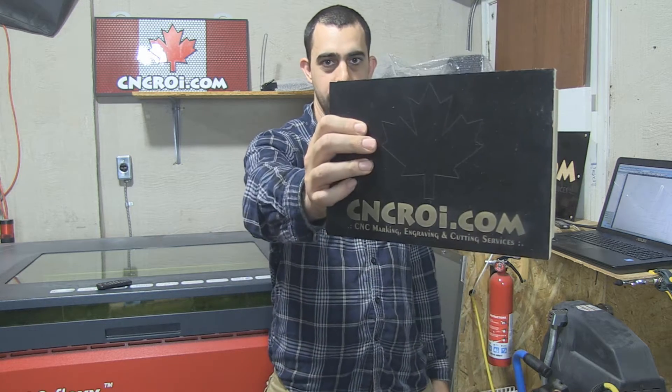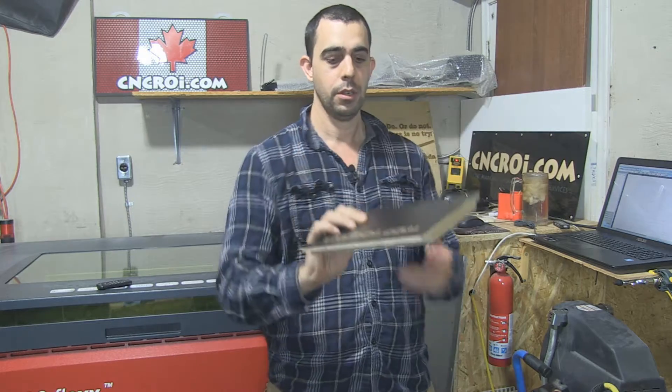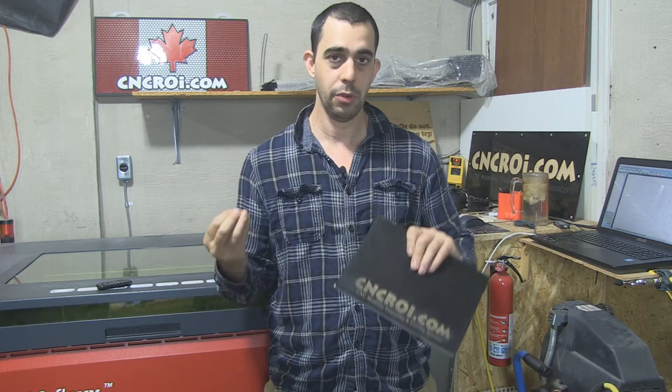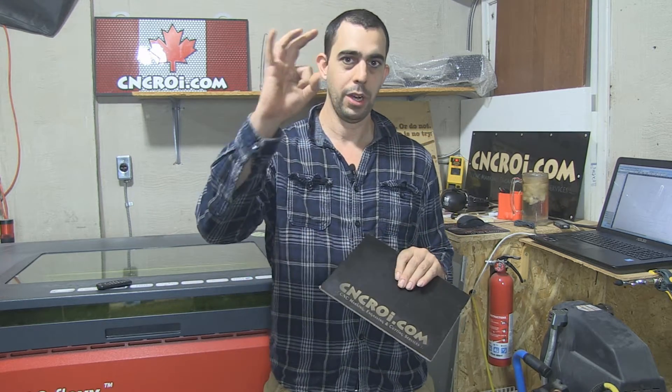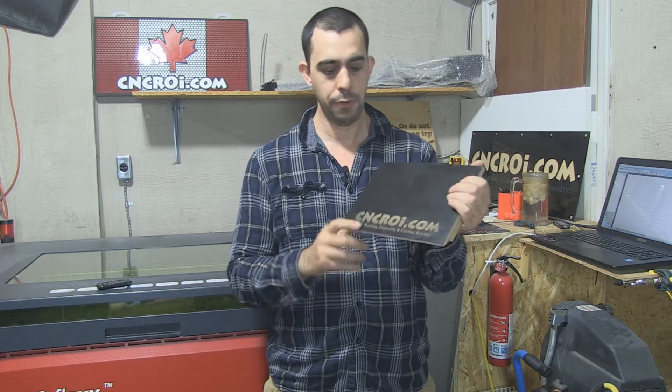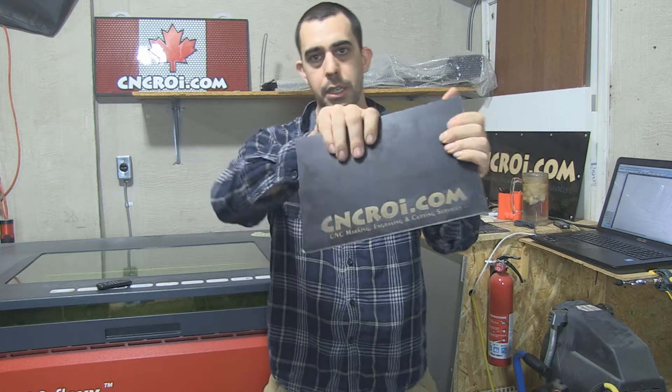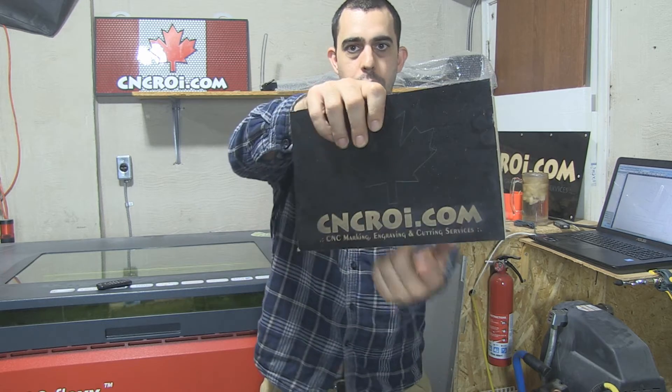Doing something like this with a CNC router is very difficult. There are two reasons for that. Number one, although with a CNC router you have precise depth control, which you don't have with a laser, you're limited by a round bit. For the very fine details like you see here, there is an issue because you end up with a shattering of all the fine details.